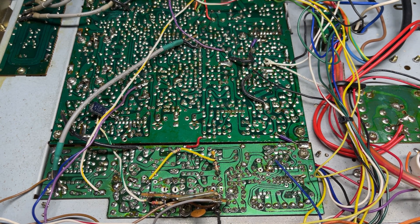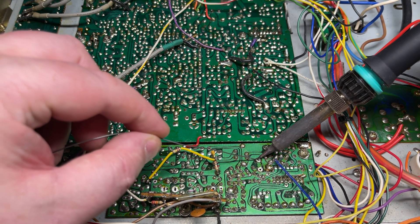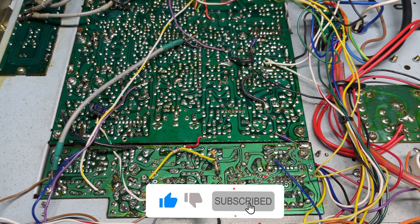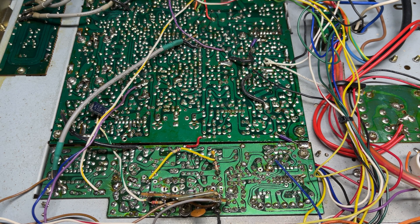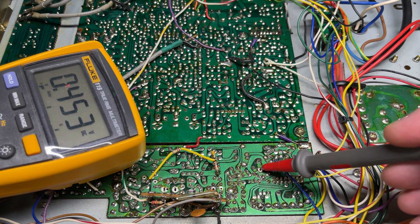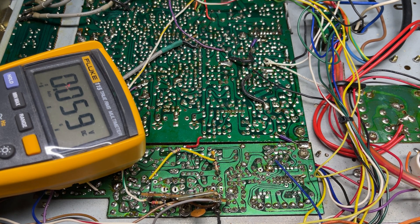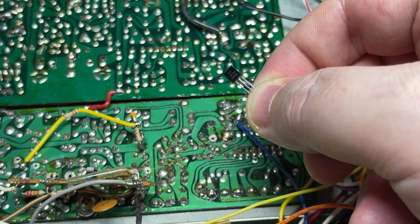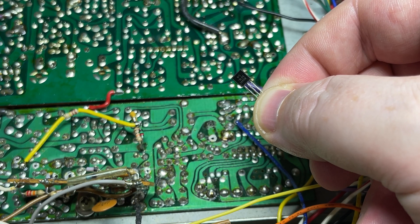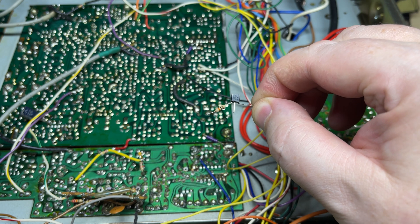Now I didn't realize at the time but I didn't need to unsolder that VCO connection, so we're going to solder it back up as the pad it's linked to is not connected to anything anyway. So that will do just nicely for our modification. We'll just check we've got no voltage - sure enough we've isolated the VCO feed. So what we're going to be using is a 78L05, which is a 5 volt regulator, which should provide a nice stable voltage to the VCO.